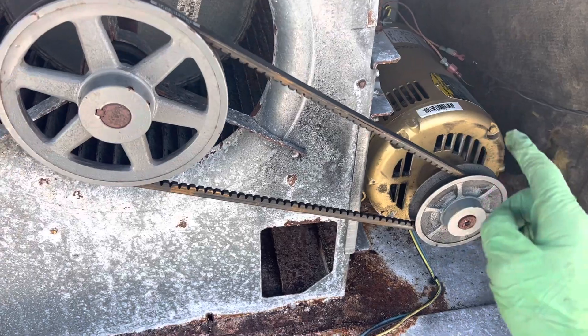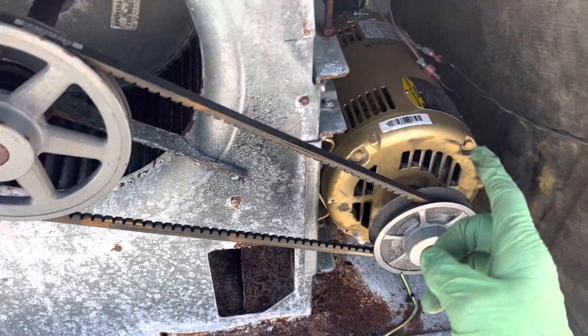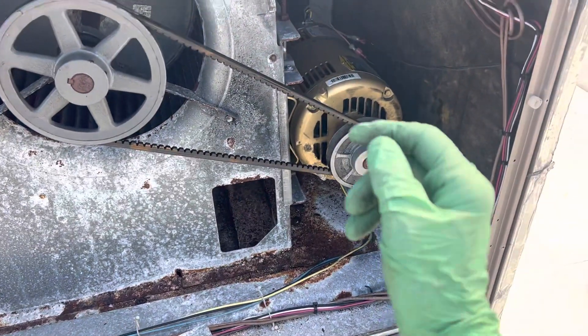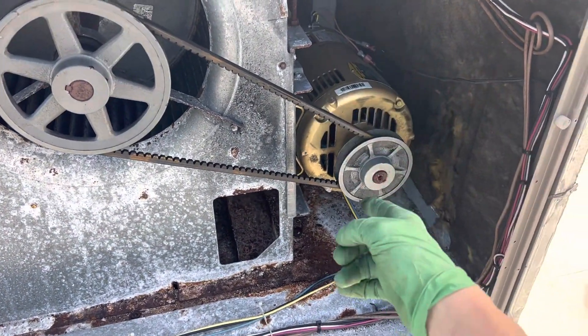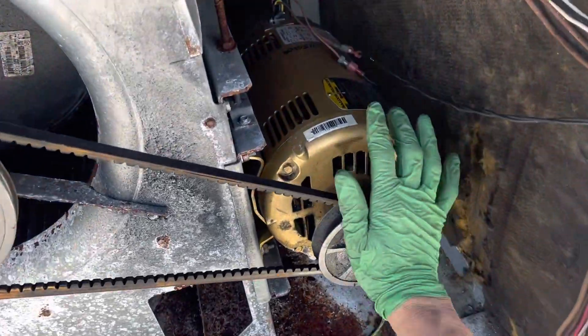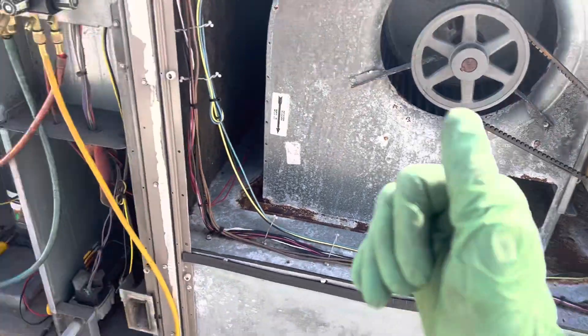I'm going to check the motors on the other two units to see if this has been replaced more than once, which indicates there's a problem — because motors should never be replaced that many times. If it was original, replaced, rebuilt, and then rebuilt again, or the bearings are bad on it again, we'll find out. Still checking.